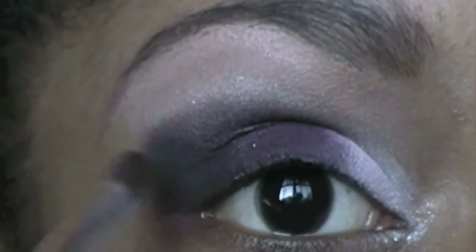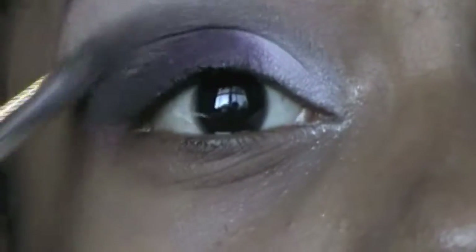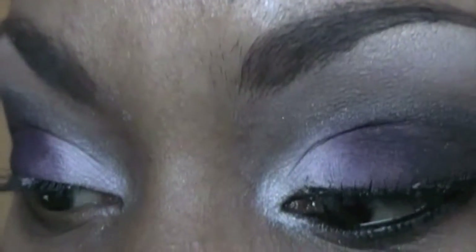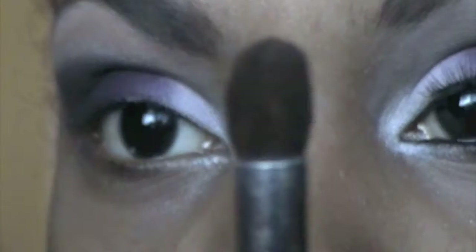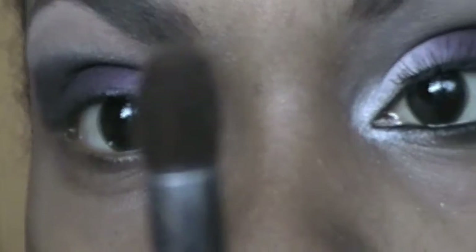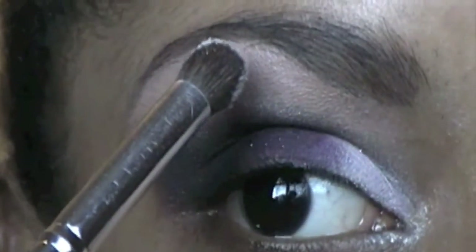I'm sorry — I'm working with a different angle today trying to see how it comes out. You guys tell me if you like this better than showing both eyes. I'm trying to get better with my editing skills and all that jazz. Now I'm going to take a fluffy brush like this and use that first color we put down as my highlight — or one of my highlights, I should say.